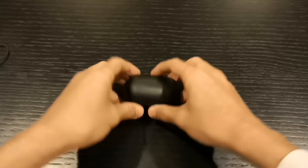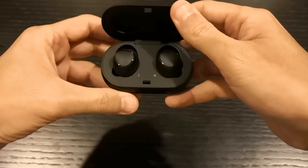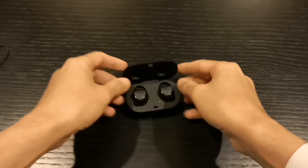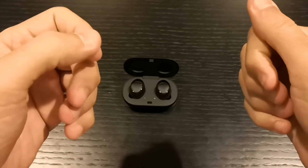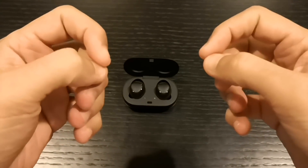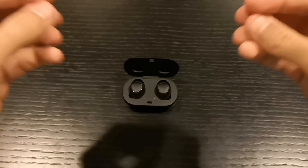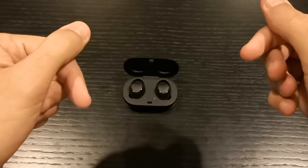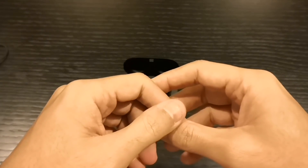For sound quality, as I mentioned at the beginning of the video, it's really perfect. I like the bass — I wasn't expecting so much bass or depth of sound. The mids and highs are tuned in a way that you can actually listen to every instrument, which is great.